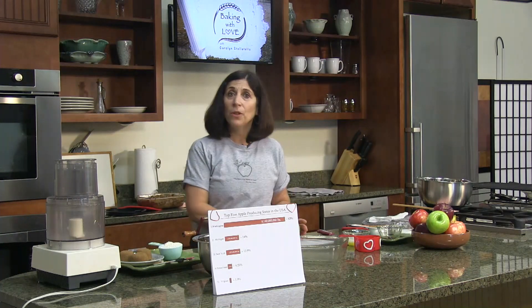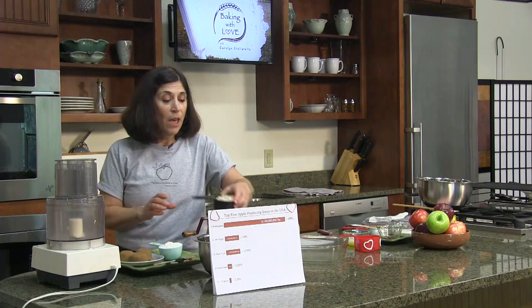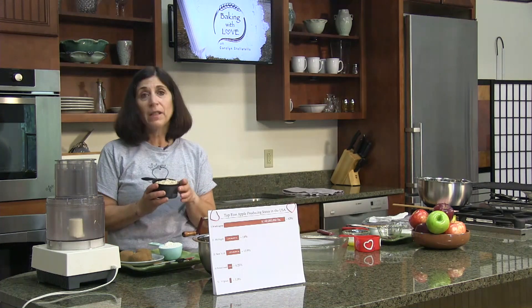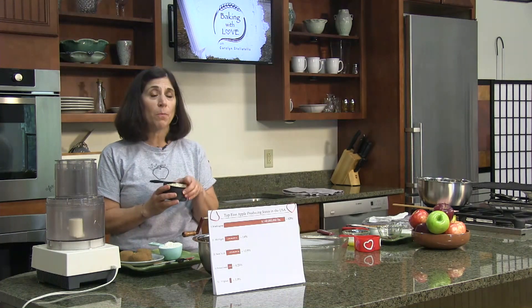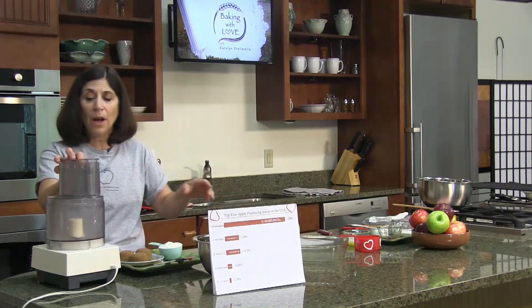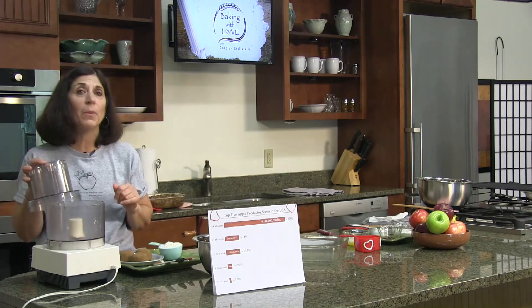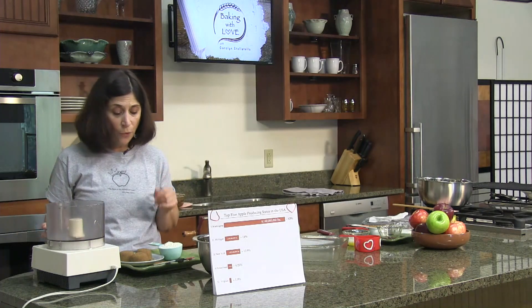So let's get to our recipe. We're going to make an apple crisp. Do you know the difference between a cobbler and a crisp? Crisps tend to have oats in their topping, whereas cobblers have a more cakey, almost biscuit-like topping. I'm going to use the food processor fitted with a dough blade, but you can also do this by hand with a pastry blender or even two forks.